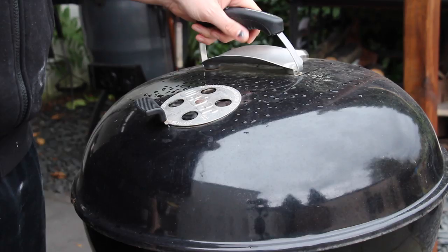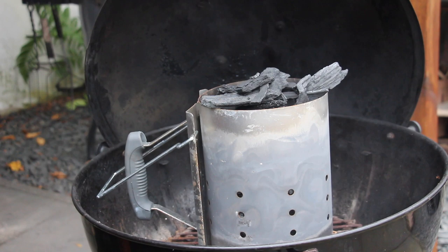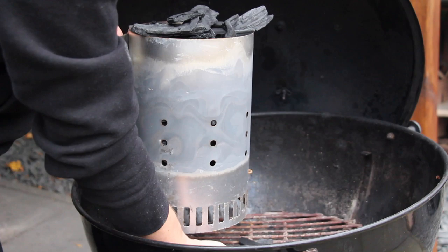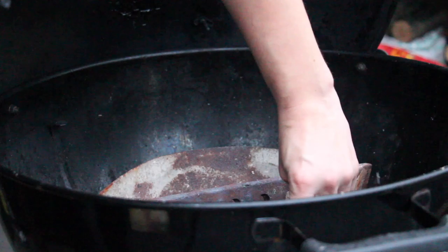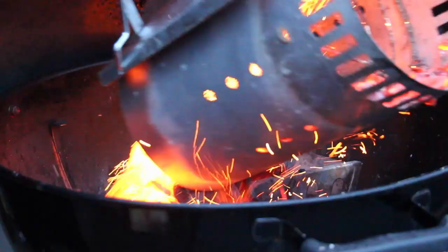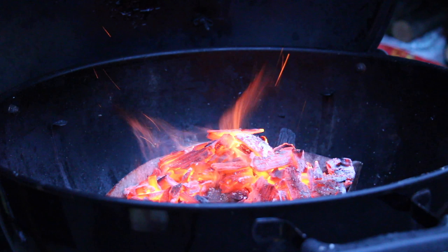This is my Weber charcoal kettle with a starting chimney full of high-quality charcoal. We light it up and let the embers do their thing for approximately 20 minutes. In the meantime, we bring out the steak and let it rest until the grill is ready. Two charcoal baskets with the full starting chimney inside, then the grill grates go on — close the lid, open the vents, and let it heat up.